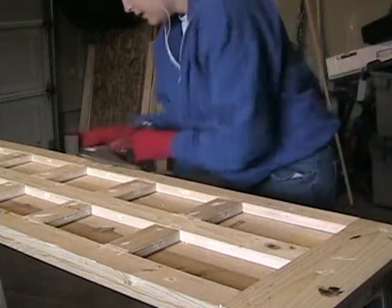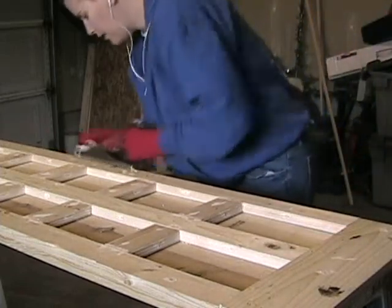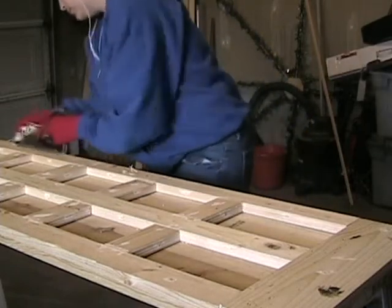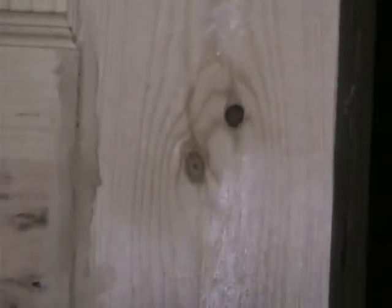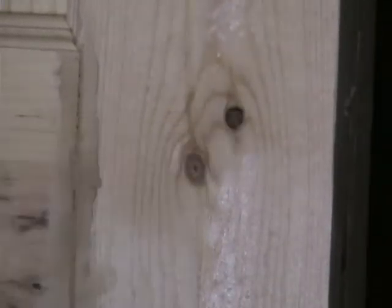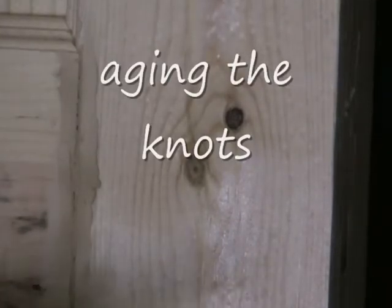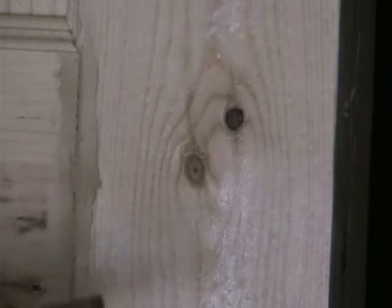Now I have a Dremel with a pointed sander on it and I'm going to find some knots here and just drill them out — make them look better, make it look older.